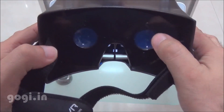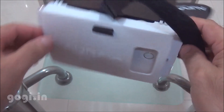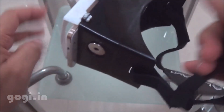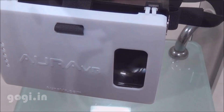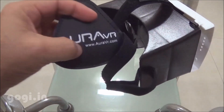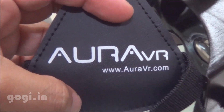Aura VR gives a slightly better experience when compared with the OnePlus Cardboard. Its plastic body means it will last for a longer time. It looks good and the headband gives you a completely hands-free experience. If you want to experience virtual reality using your smartphone, this is another VR device made of plastic, made in India — the Aura VR, available on Amazon.in and AuraVR.com for Rs. 650.